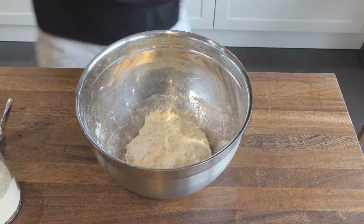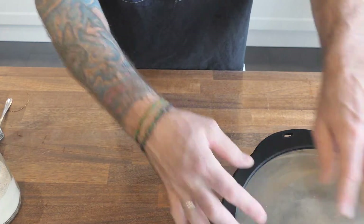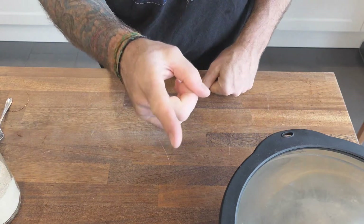At this point, cover the dough, push it off to the side, and let it sit for about 3 hours — room temperature works good. See you back in about 3.